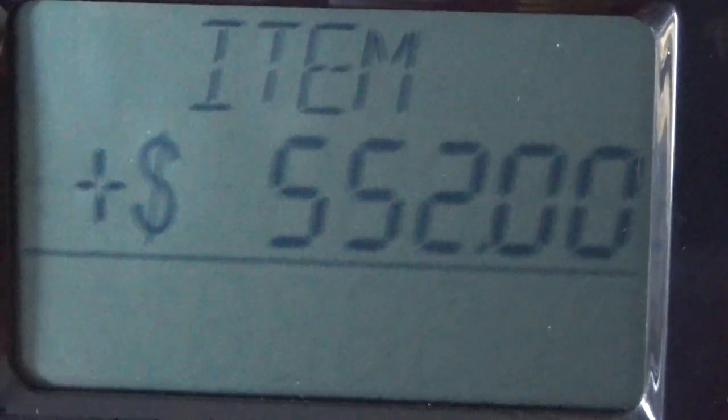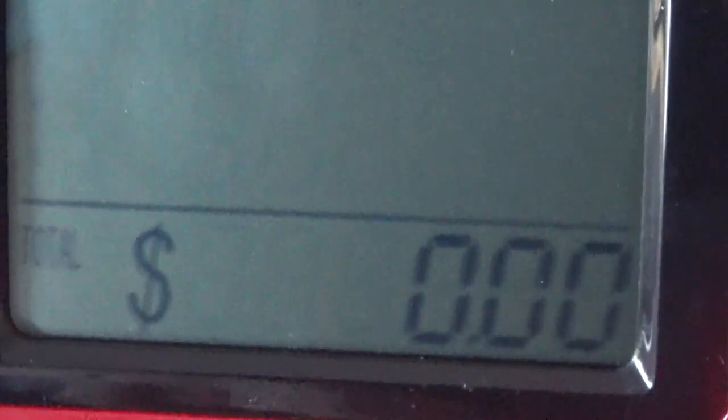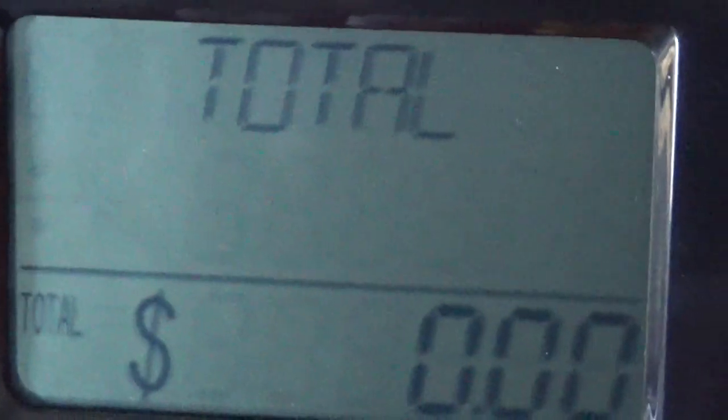Okay, now we hit the total. Why isn't the total... The cash register is broken again! We just keep hitting the coupon.